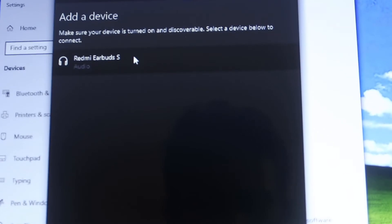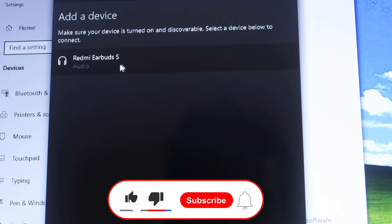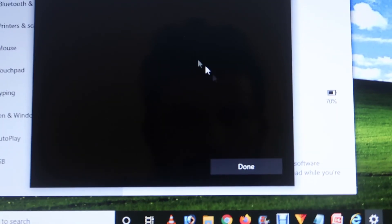The device has been found by the laptop. You can see all available devices listed here — this is the Redmi Earbuds. Click on it and it will start connecting. When connected, it shows 'Connected — voice and music.' Now press the Done button, and your device has been successfully connected.